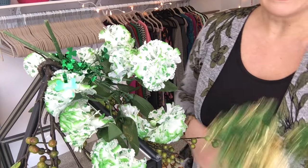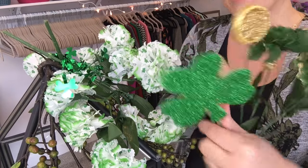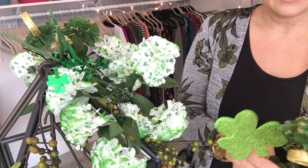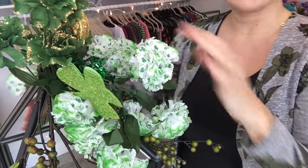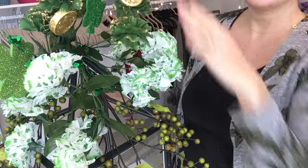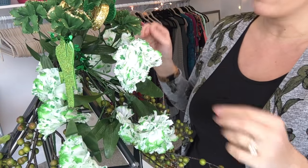Now I'm going back in with my other carnations — the ones I added the little shamrocks to — and sticking them right down in between the branches. I'm bending the little branches to make a nice full look without having them stick straight up. I'll work on arranging them for just a few minutes and then show you the next step.